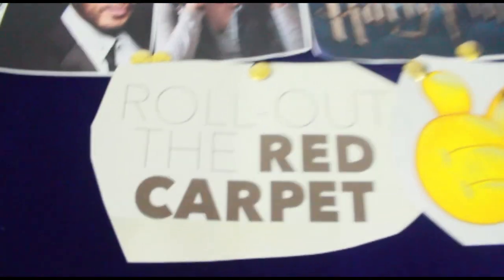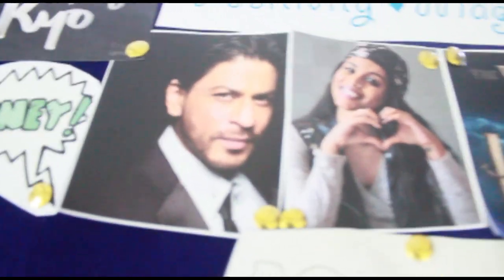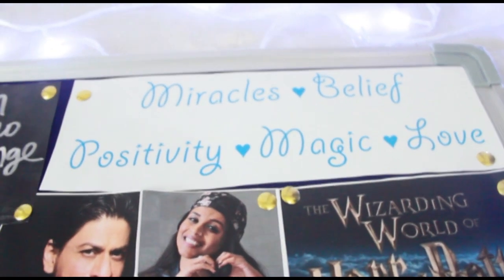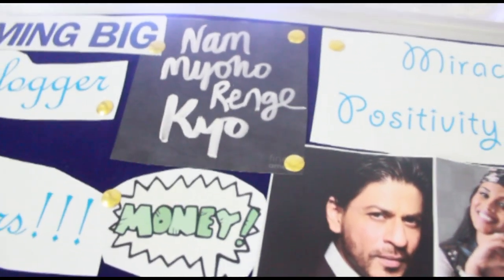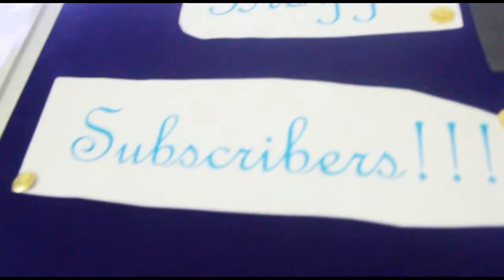It has a smiley face. It says 'There's rollout, the red carpet.' There's my Wizarding World of Harry Potter, which I wish to go to soon. There's Lily, there's Shadow — people I love the most and really want to meet. There are words like miracle, belief, positivity, magic, love — things that I believe in. This says 'Nam Myoho Renge Kyo,' which is also something I believe in. Money, because that's important. This says 'aiming big,' blogger, subscribers.